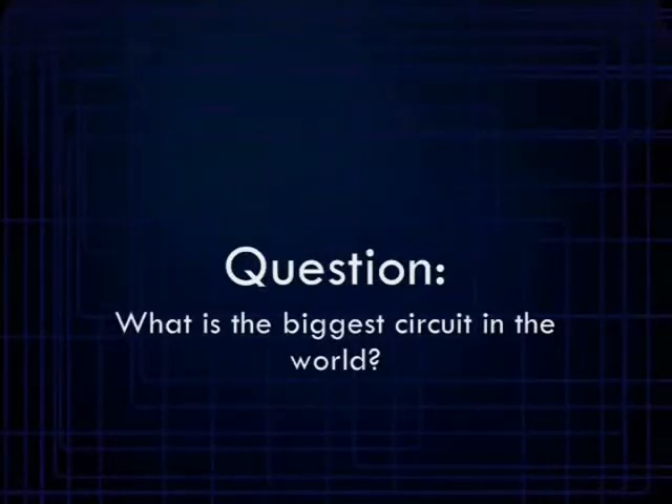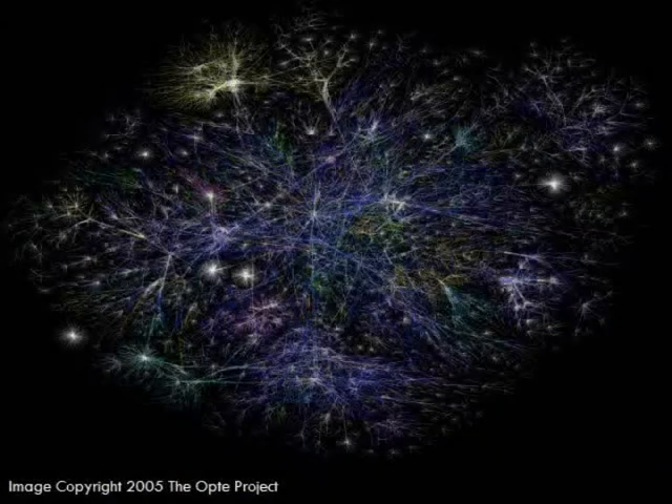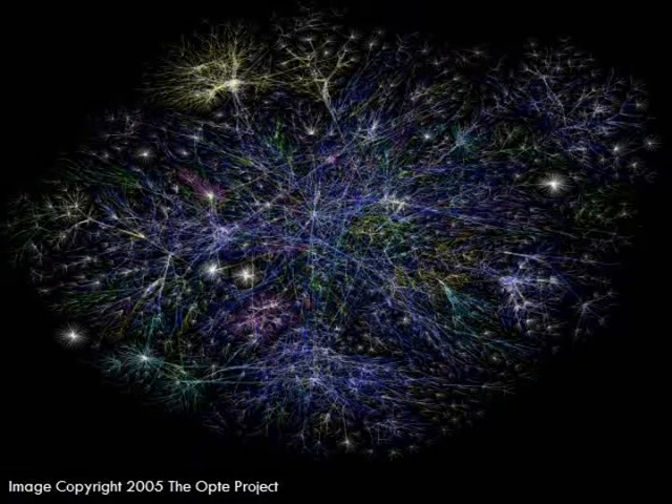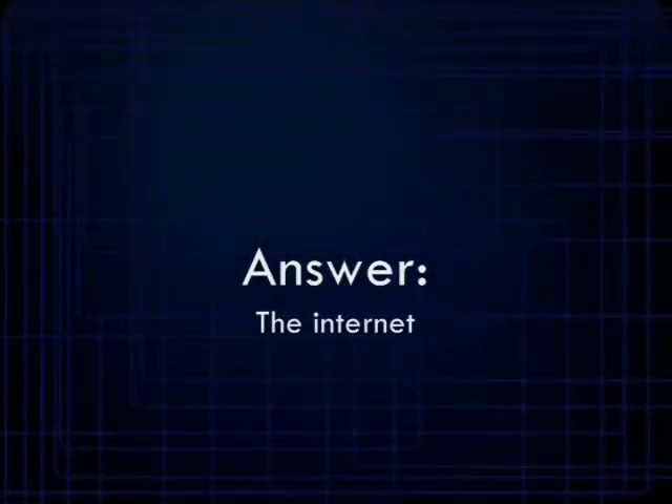Try to guess what the biggest circuit in the world is. It is so complicated that it would take forever to draw a diagram of it, but we use this massive circuit every day. This circuit connects the world all over — from Spain to Russia, Manila to New Delhi. That huge circuit is known today as the internet. Even the internet is just one big circuit.